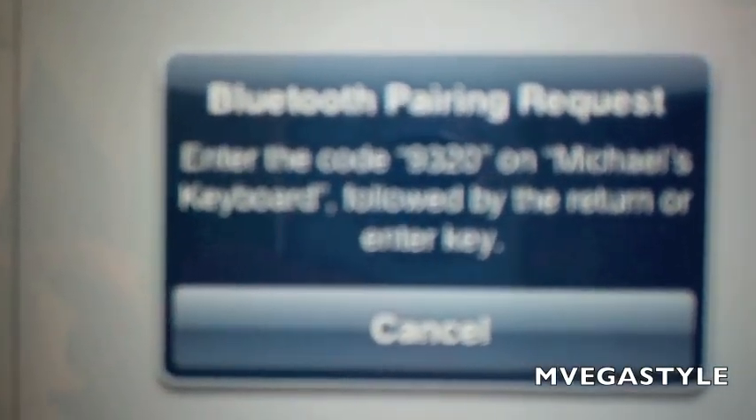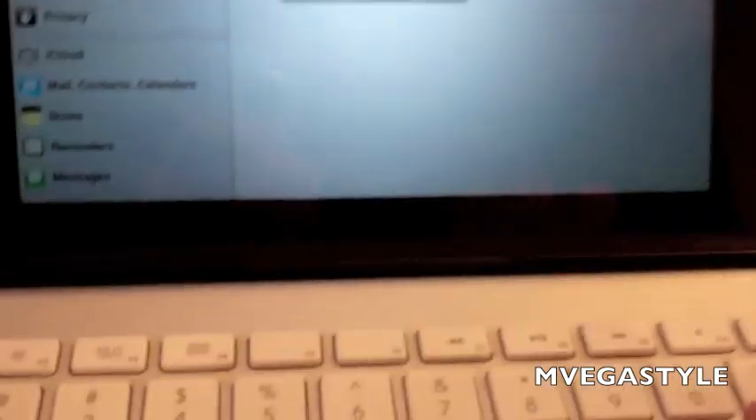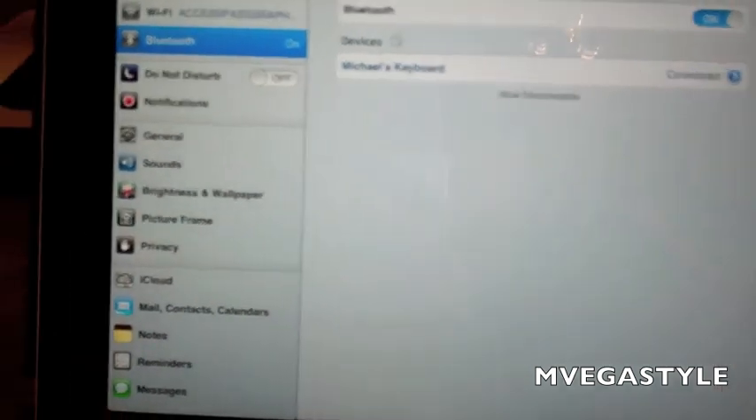We're going to wait for it, and then it's going to tell me to go ahead and type in some numbers on the Bluetooth keyboard. So I'm going to go ahead and do that now. In this case it's 9320. And then it says to go ahead and push Enter — and there it is.